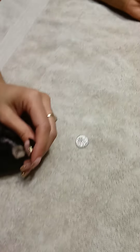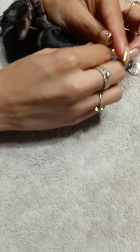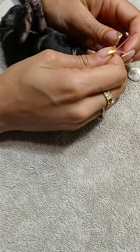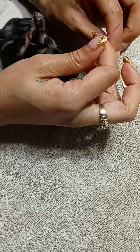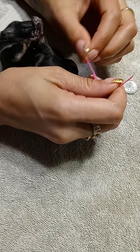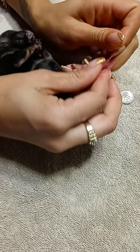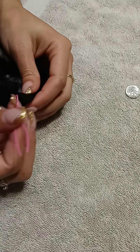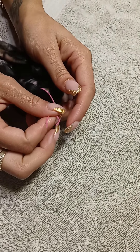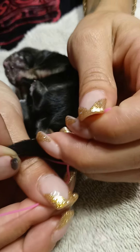And then you take this from the elastic. And then you want to squeeze until you hear them squeal.